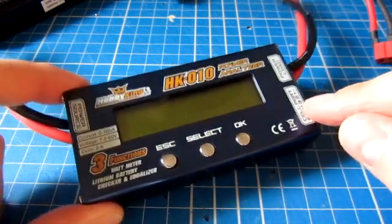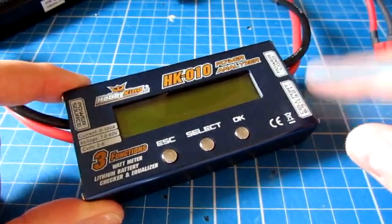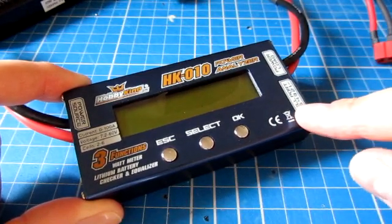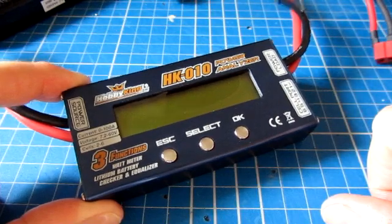This is a short video review of the Hobbyking HK10 Power Analyzer. I received this today — it's something I was interested in getting so that I could check the status of my battery packs quickly and easily when out and about, and also to see how many amps a particular rig is pulling.